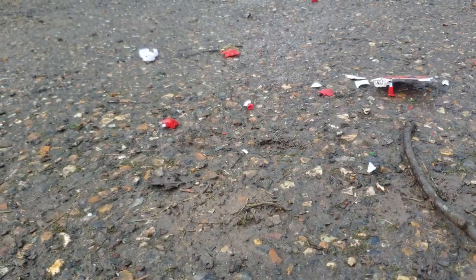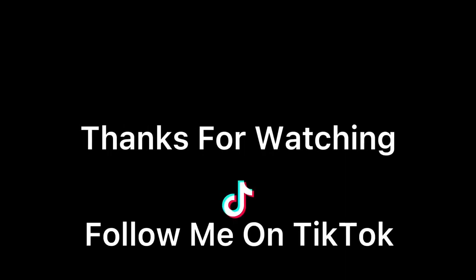Thank you guys for 400 subscribers! See you guys later, bye!